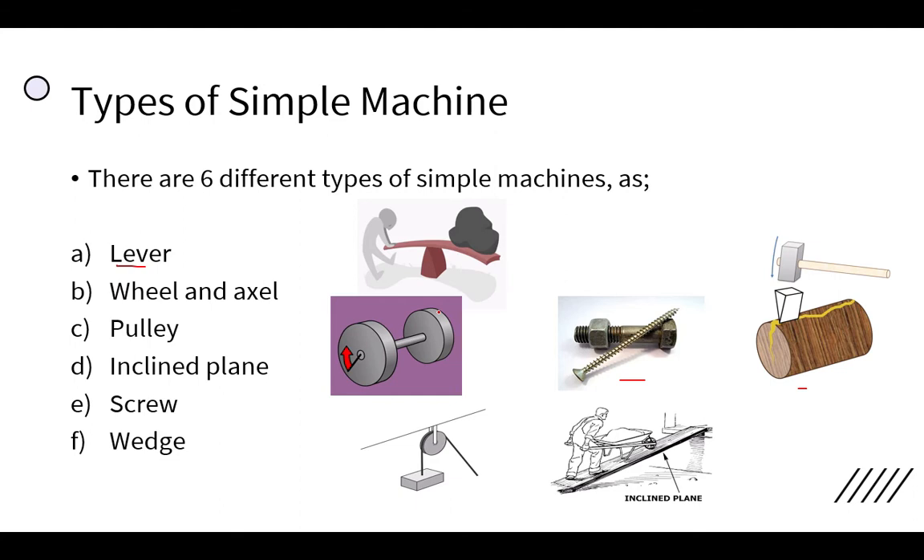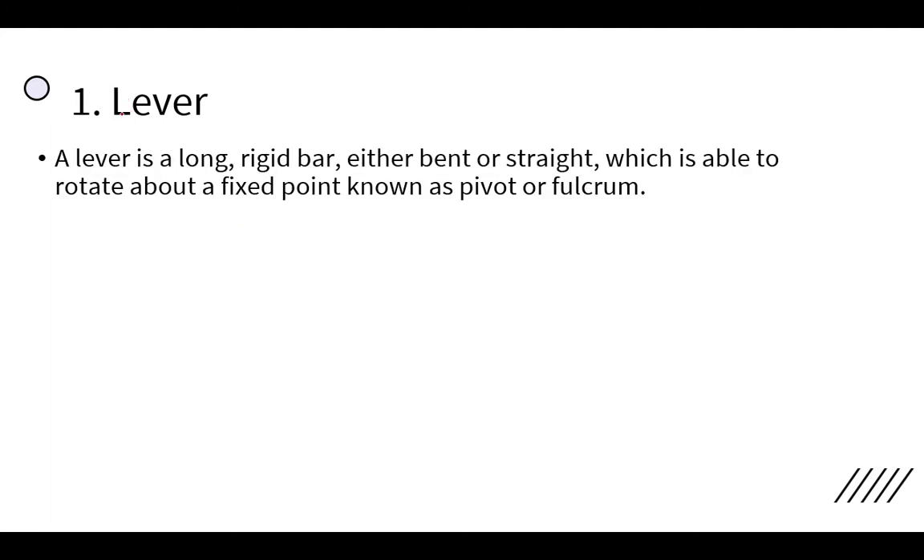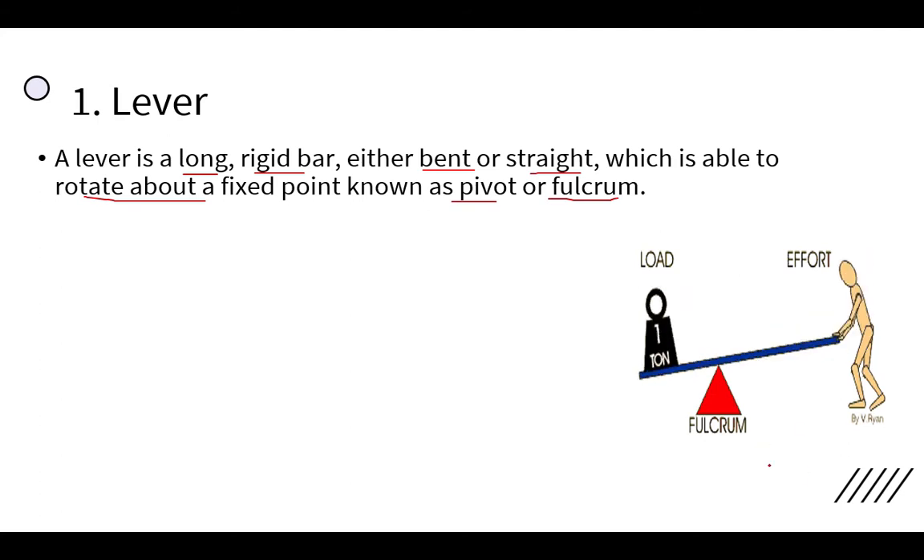Let's discuss the lever today. A lever is a long rigid bar — either bent or straight — which is able to rotate about a fixed point. That fixed point is known as the pivot or fulcrum. For example, in this figure the long bar is rotating about the fulcrum, which is the supporting point.